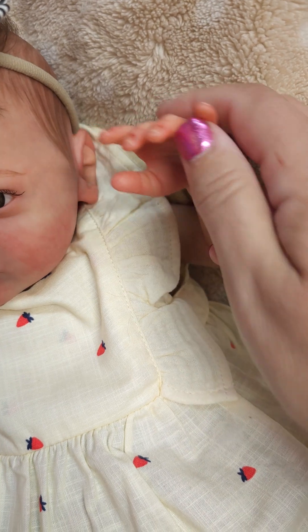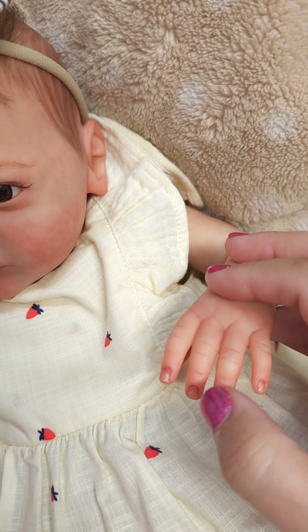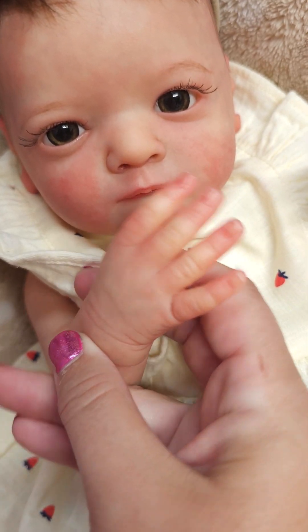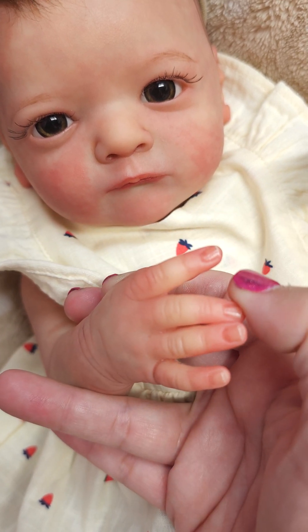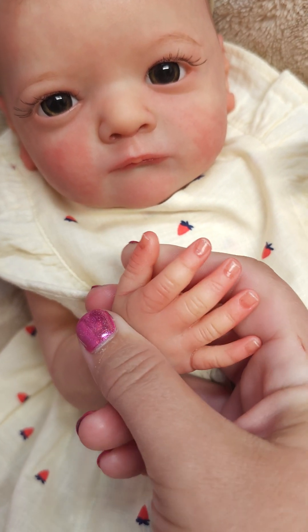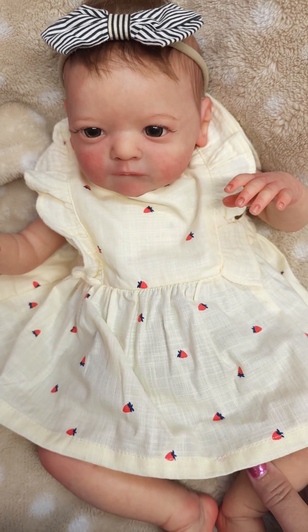Her fingers are separated — separated up to about the knuckle on that one. Then on this one, it's all the way separated. That one's all the way separated. And that one, mostly separated — well, yeah, all the way. But she is so gorgeous.